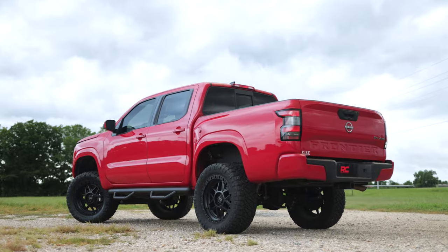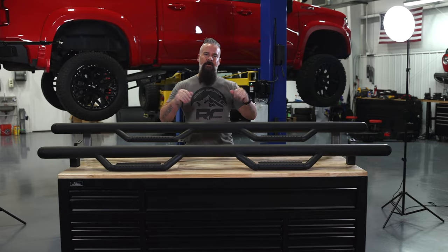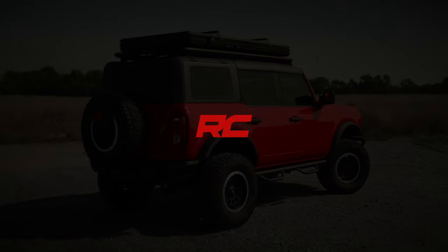So if you're looking for a truck step that adds classic style and uncompromised quality, check out our Nerf Steps, available today at roughcountry.com.